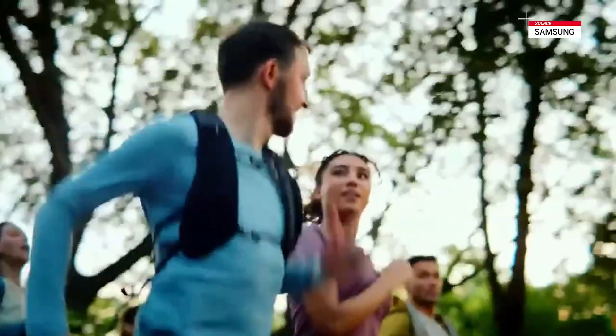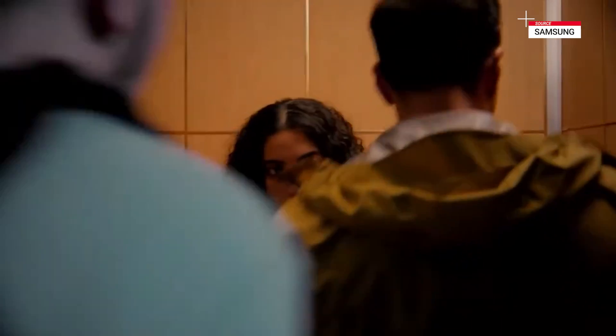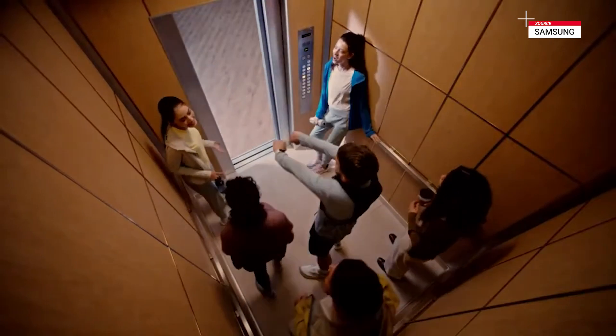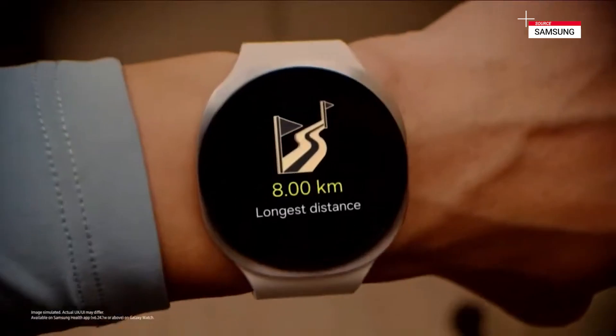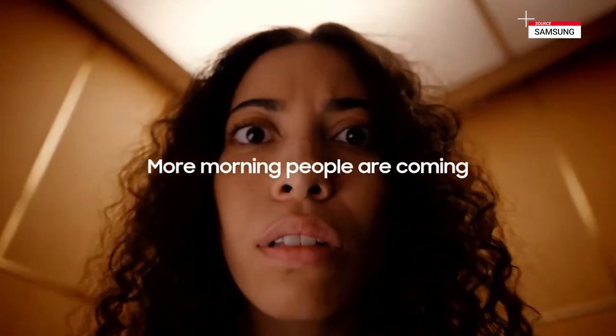Come on, guys — one more lap. New personal best! Hey John, what's up with all this energy? Thing is, I wasn't always like this.